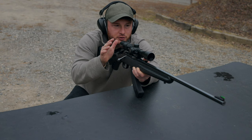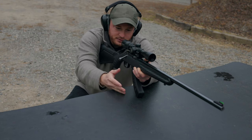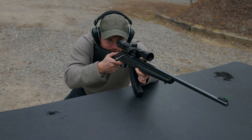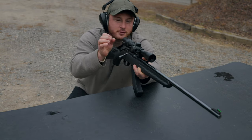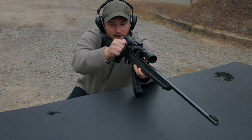Now one more thing I want to do. I want to do this again with a little bit of a rest — not using a bipod, but resting on the long banana mag — and see from a rested position how accurate we can get. We're going to go for the top right circle on the target down there. We'll do this one more time just to see what kind of accuracy we can get.